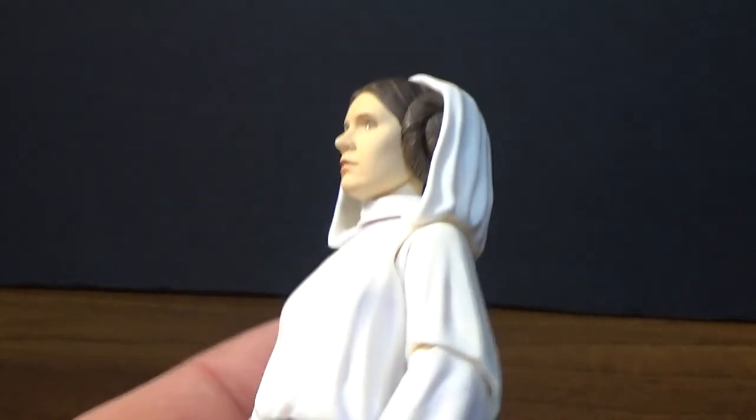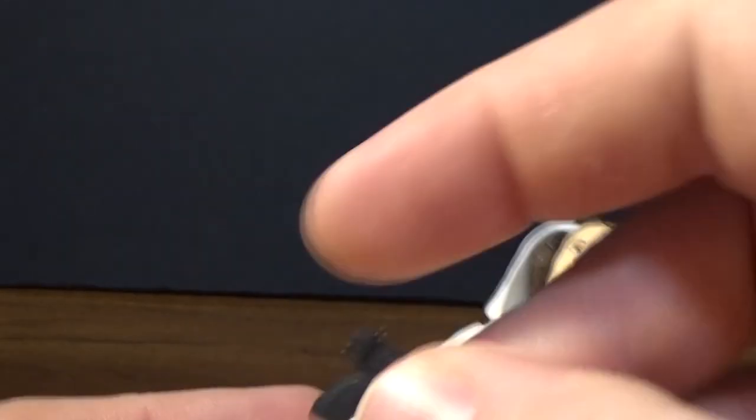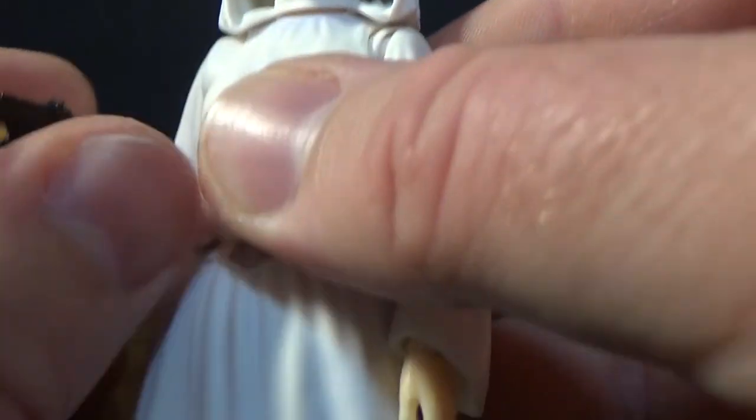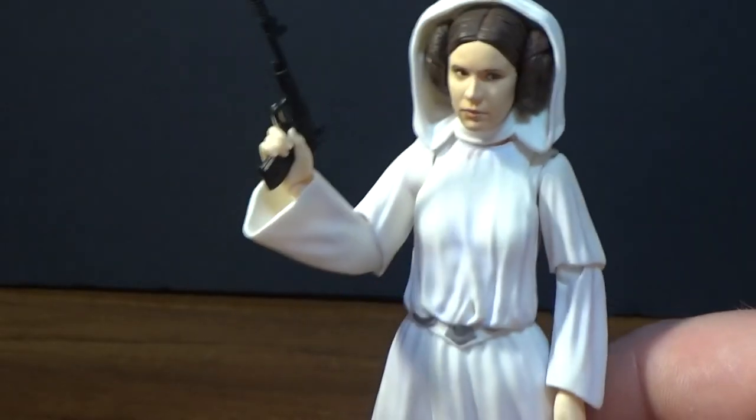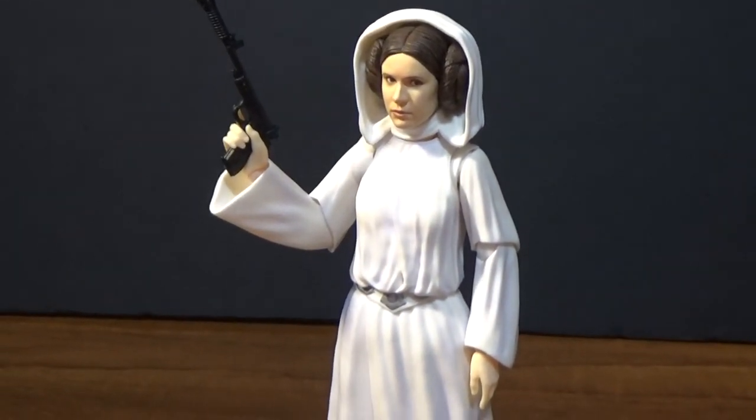I'm looking forward to spending a bit of time with this figure and the other two I just got too. So we have Princess Leia being the total badass that she is. Really nice looking figure, can't recommend it enough. Really impressed with the three figures I've now reviewed. I'm looking forward to getting Ben Kenobi — I was a little bit iffy about him, but I've picked him up for a really good price, so I'm looking forward to having a closer look at that one in detail. I'll definitely be throwing up a review very soon, so stay tuned. I hope you've enjoyed this one — drop a comment below, let me know what you think. And until my next video guys, may the force be with you, always.